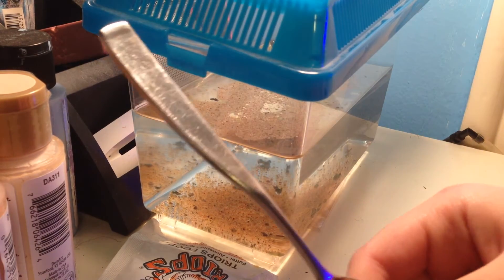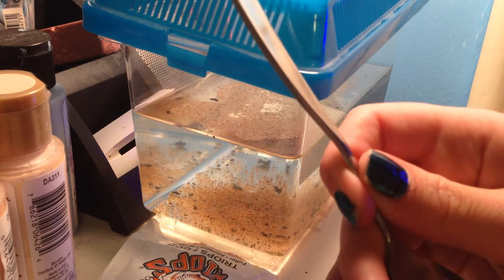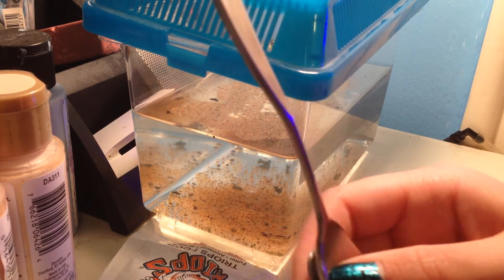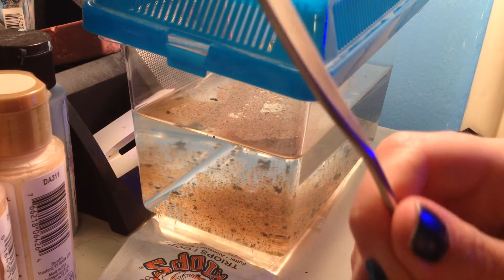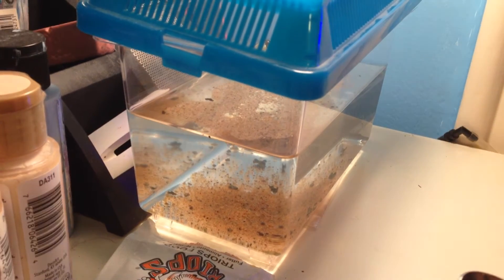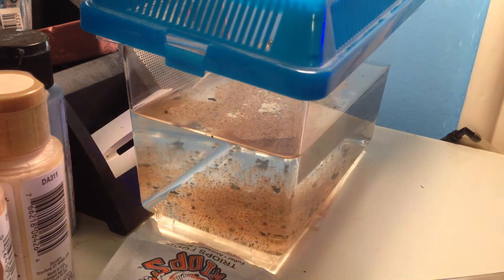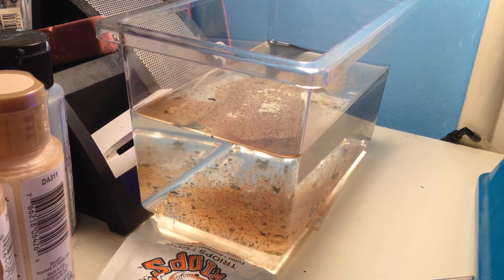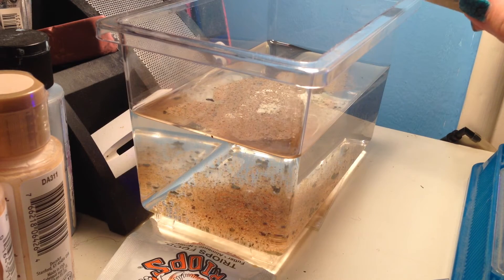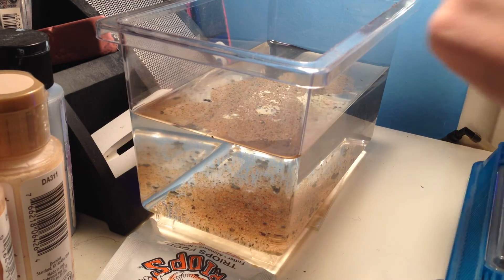I'm going to be crushing the spoons together. You're going to want to find 2 spoons that fit pretty well together so you can grind it up finely. Now I have this kind of powdery substance, so I'm going to take the lid off the tank and just sprinkle it in.